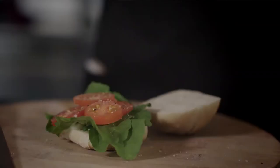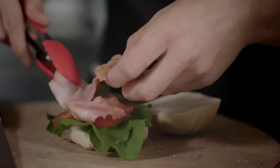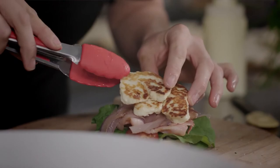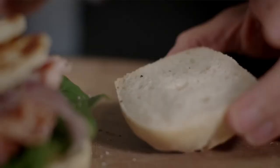On top of the tomatoes go the grilled bacon, the sautéed onions, the grilled halloumi, and then to top it all off we have the avocado puree, which will go on the top side of the bun.